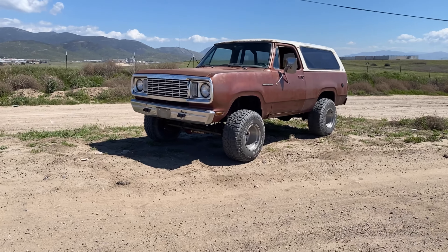Hey, what is going on? It has been a while since you have seen anything on Project War Wagon. That's my '77 custom Dodge Ram Charger.